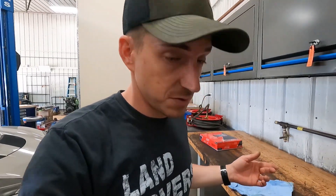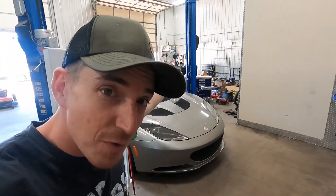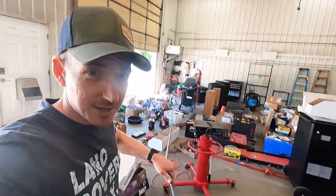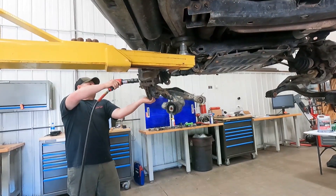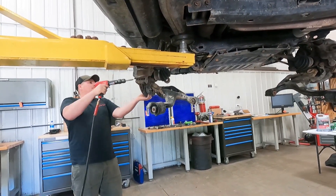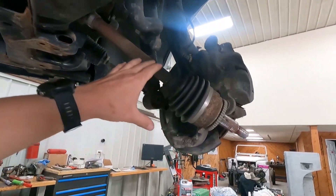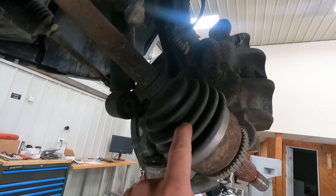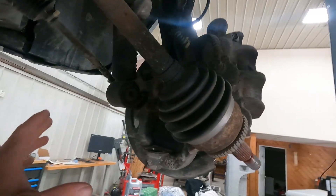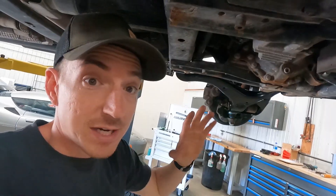All our air hoses are no longer hooked up because of the auction, so we're stringing the air hose across — need the big impact to get the axle nuts off. Ted's got the one arm in on the driver's side. We found that the boot is torn on the CV shaft, so we'll get the sphincter stretcher out and do that first.